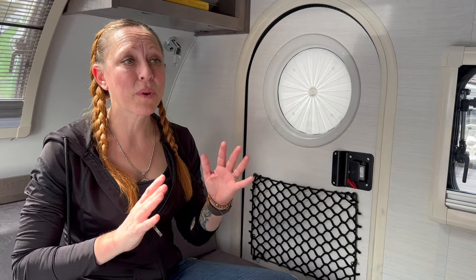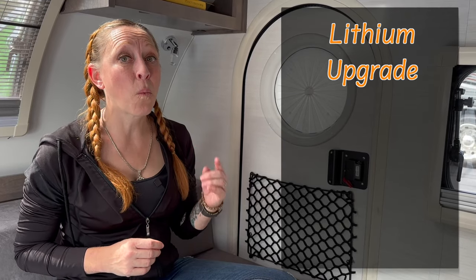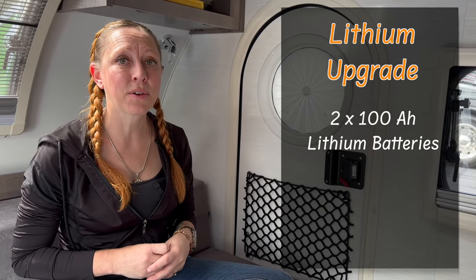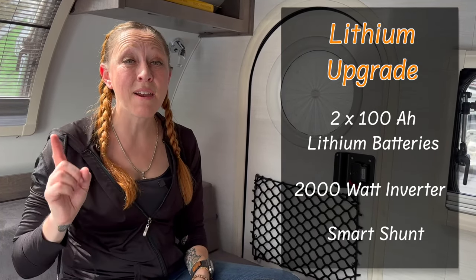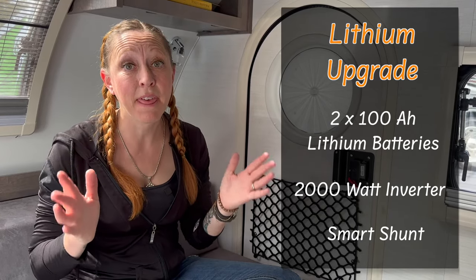There's one more super exciting upgrade you can do regardless of which configuration you get — you can upgrade your lithium. So instead of getting one 100 amp hour battery, you will get two, for a total of 200 amp hours, and they're going to include a 2000 watt inverter with a smart shunt. This inverter will power every one of the outlets, the heater, and — get this — the air conditioner.